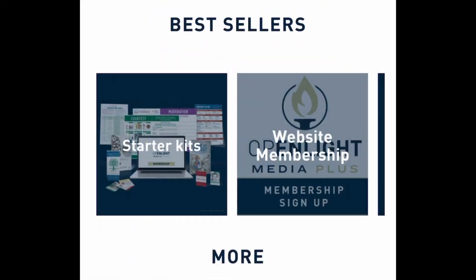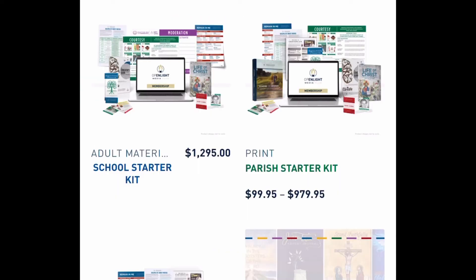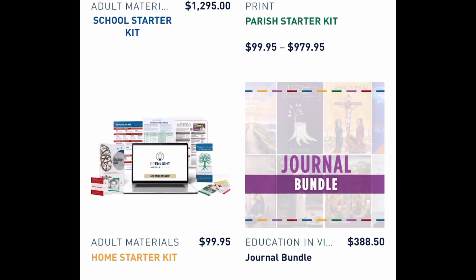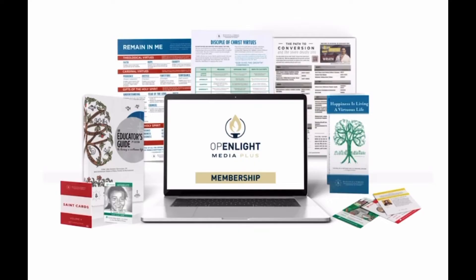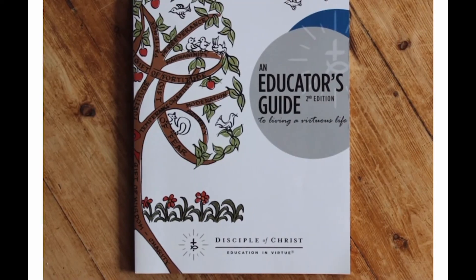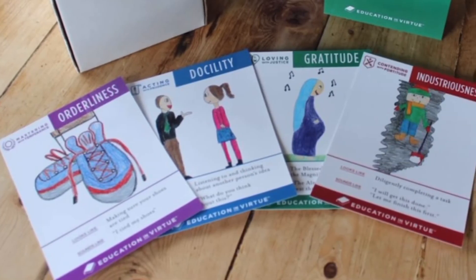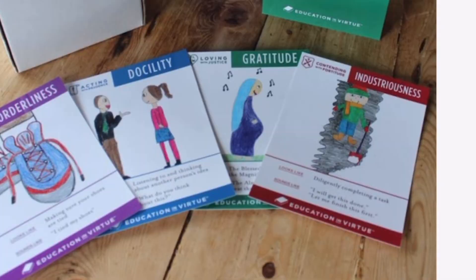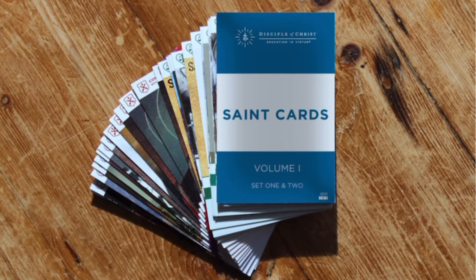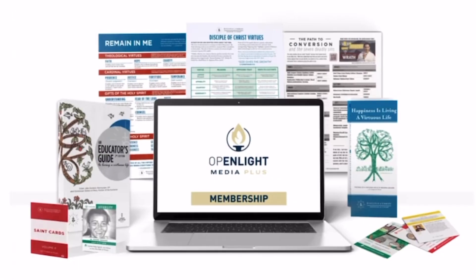That might be a better option depending on how you want to use this curriculum. You would click on 'Starter Kits.' Don't get scared by the expensive prices — those are for schools. The family one is the one with the orange for $99.95. This includes the one-year membership, an educator's guide, charts, and virtue cards. The cards show the sub virtues and what they look like and sound like. It also includes some saint cards. I believe there's now a Set 3 and 4, so if you do decide to order this bundle you might want to add those in.